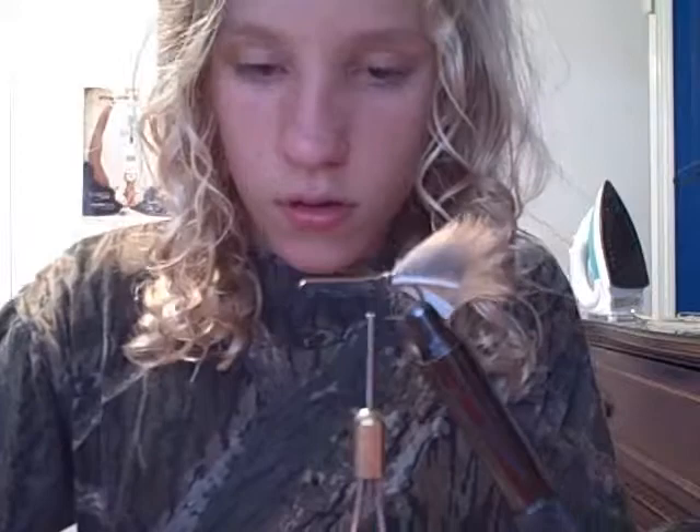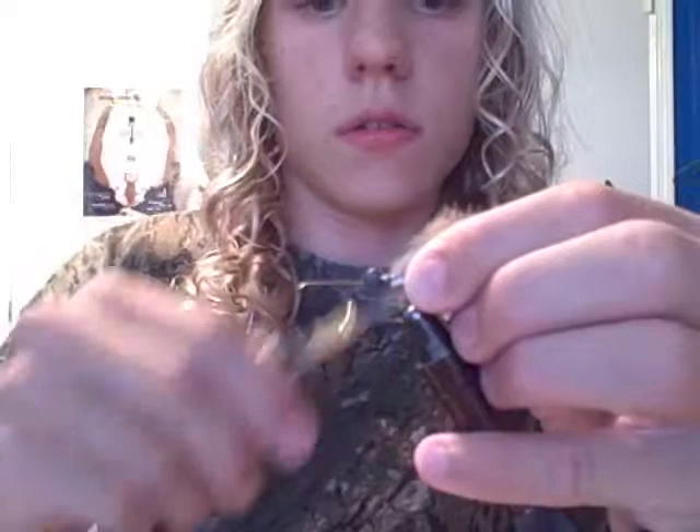I'm going to start a bead thread for my eyes. I'm using Wapsi presentation lead eyes, size extra small. Tie those in right behind the rabbit strips.